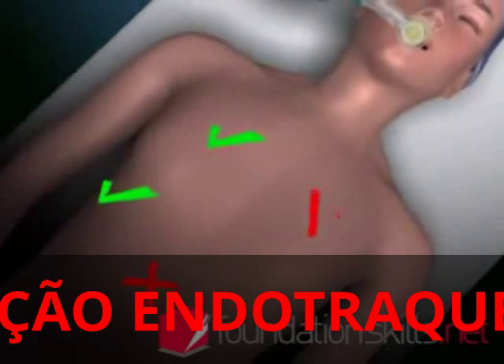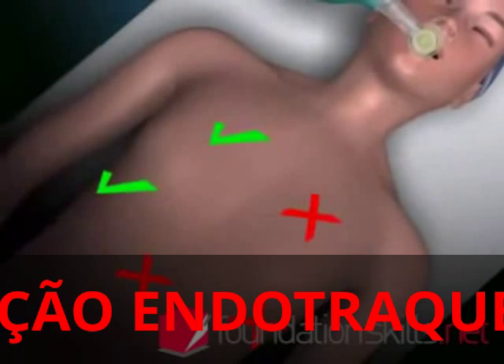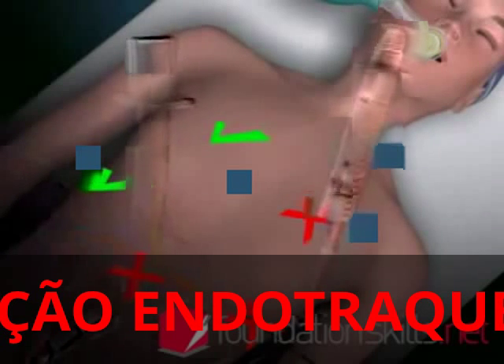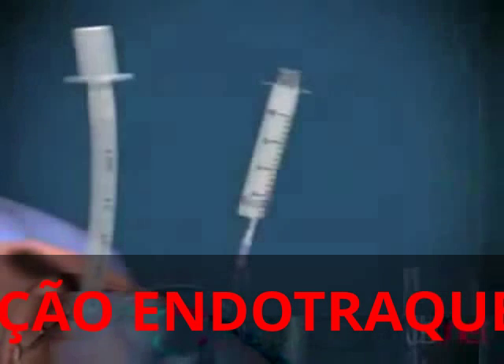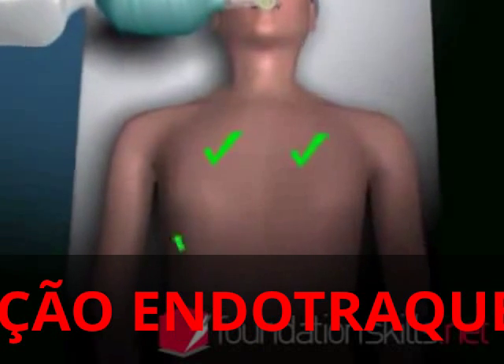If the tube is in too far, the right lung will be ventilated only via the right main bronchus. If this occurs, deflate the cuff and withdraw the tube 2 to 3 centimeters, then re-inflate the cuff and re-check the position.